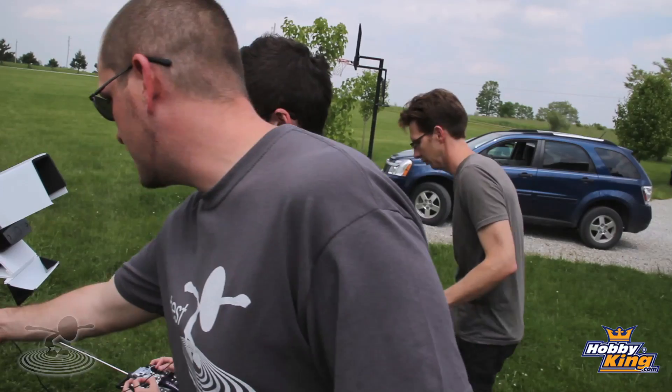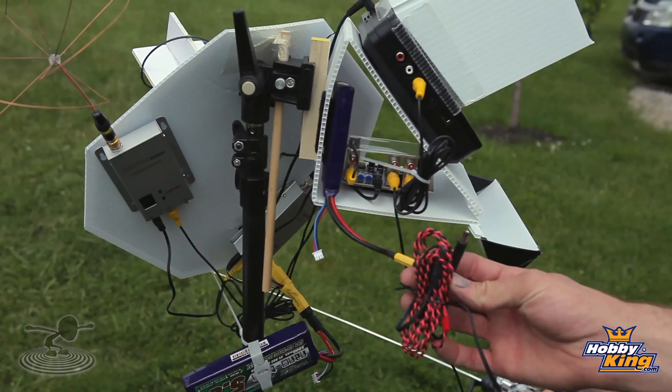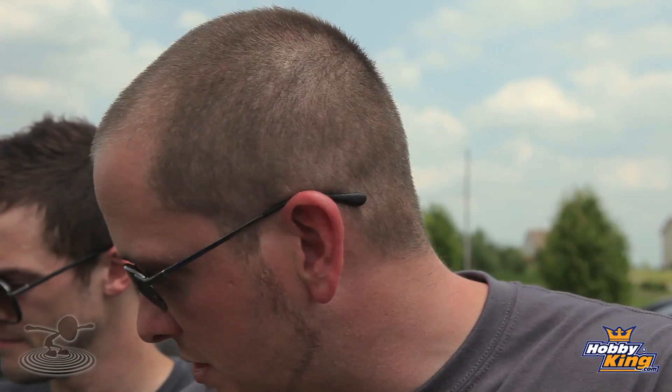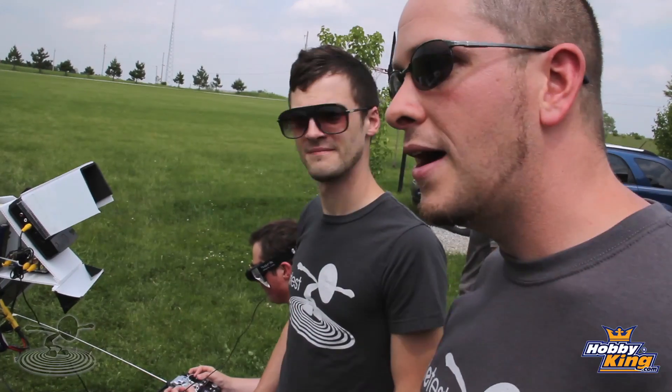Chad also has a backup in case his Fat Sharks go out. His Fat Sharks work off of a two-cell lipo while the basic monitor works off of 12 volts — so be careful on that. He can actually plug in the backup quickly and restore a signal. Basically, this is as advanced as we have, but you can even add more onto it — it just depends on your budget and the time you want to put into it.